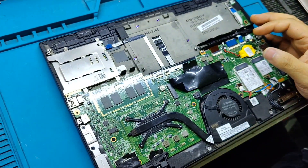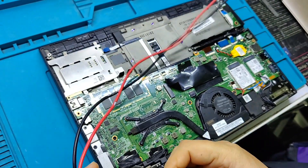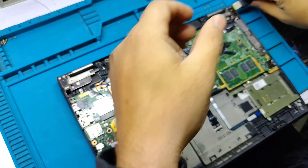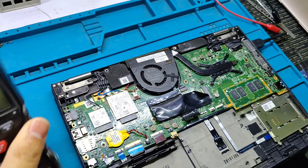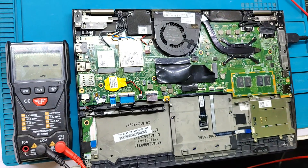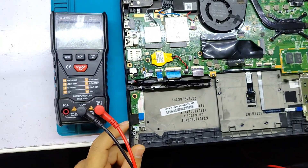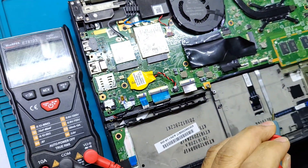Let's see what the problem is in this motherboard. I connect the charger and press the power on button. You can see the fan is spinning. It's consuming 2.8 to 0.2 ampere. Let's check the voltage.